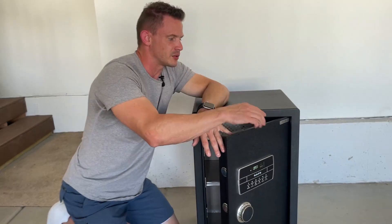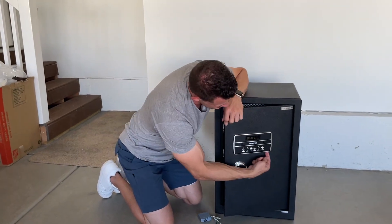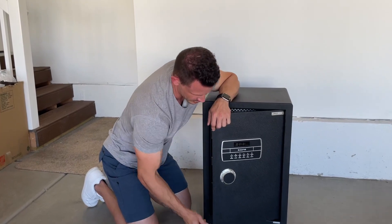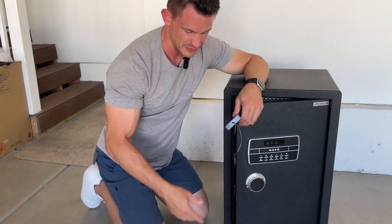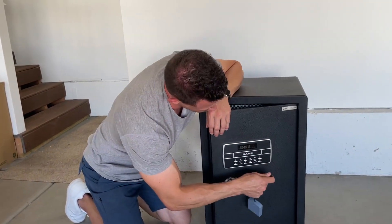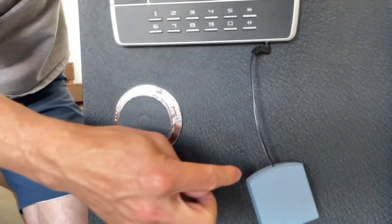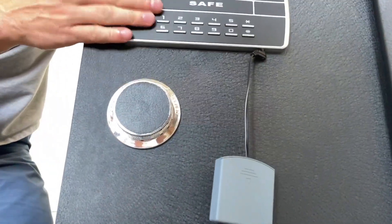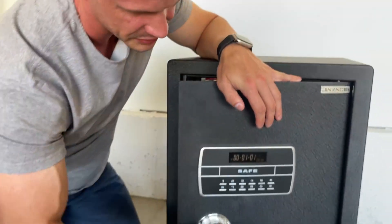If for some reason your batteries go out in here — by the way, these batteries are going to last a long time, this barely takes any power — there is a tiny little port on the bottom. It comes with a backup battery, just in case the batteries on the inside go out. If that happens, you can just use your keys, but if you've lost your keys, you put batteries in here, plug it into the bottom, and it will provide power to the unit so you can get in. That's a really nice feature.